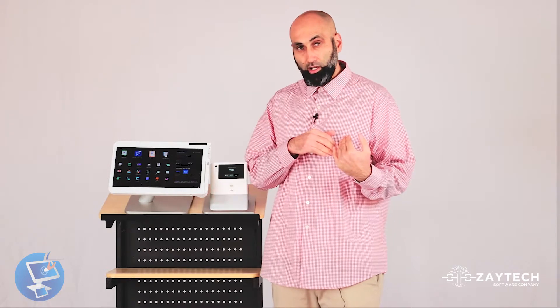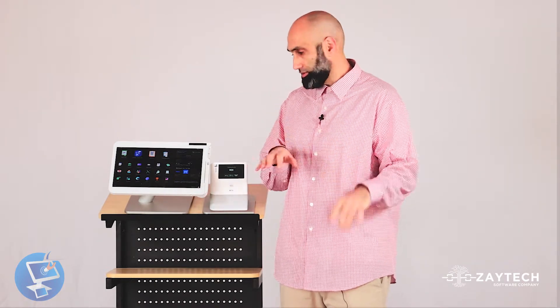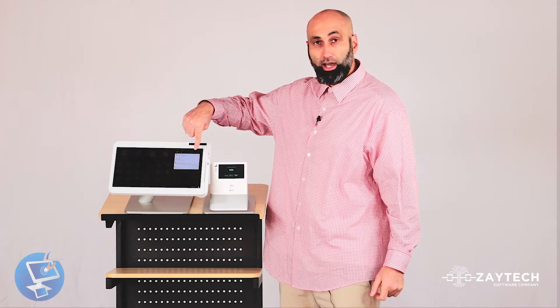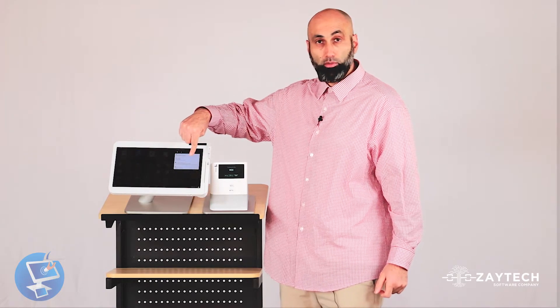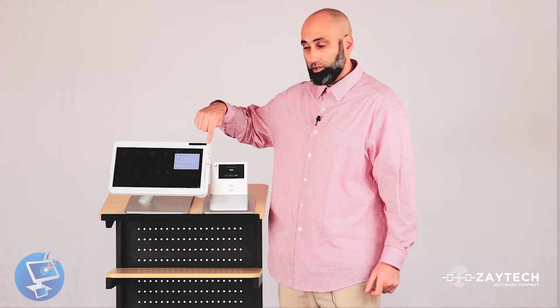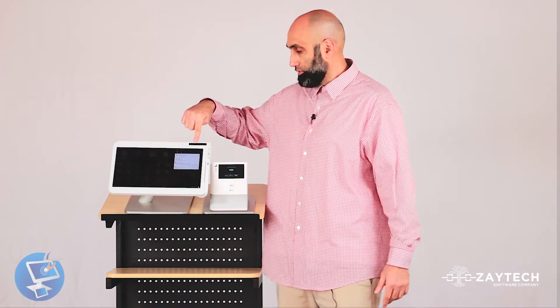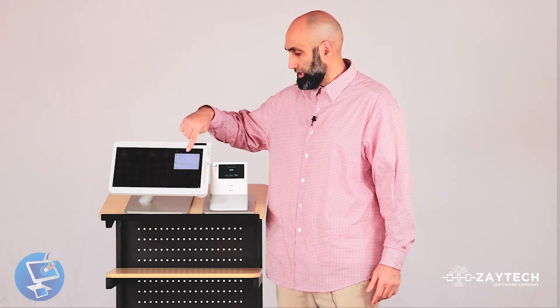There are several things you can try to fix that. One thing you can do is do a reboot, and I'll show you how. I have another video on reboots, but I'll briefly show you. You put your finger on the top right, swipe down, press the circular icon, and then press Reboot — not Power Off, so be very careful. You can power it off, but it takes a long time to get it back up again. A reboot is very quick — about 30 to 45 seconds.